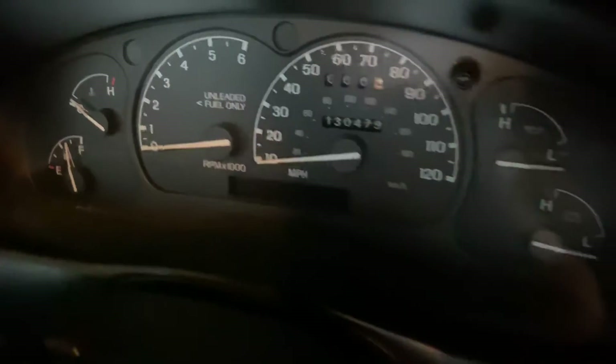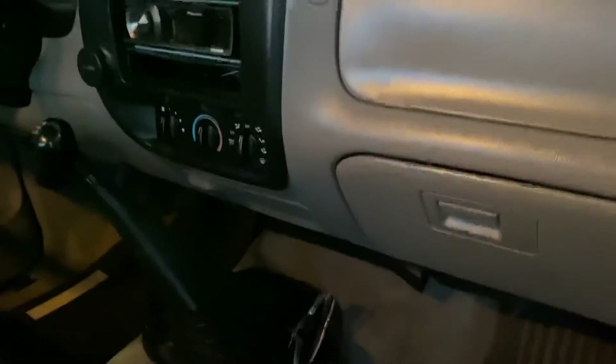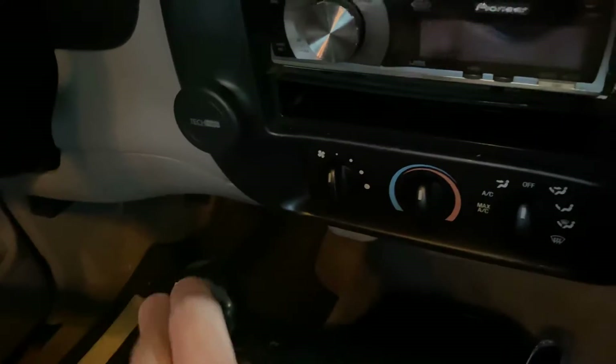Everything's clean here. AC and heat both work very good. This center piece was all loose and rattling the whole time, so I gorilla glued it in. That's much better now.